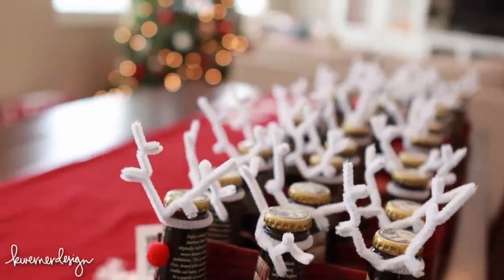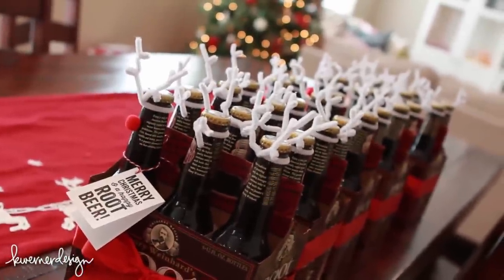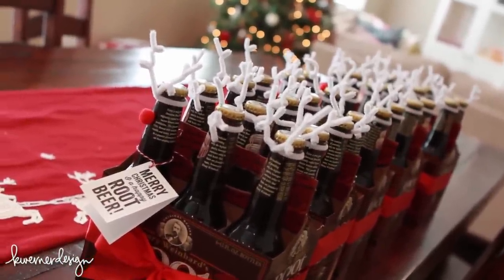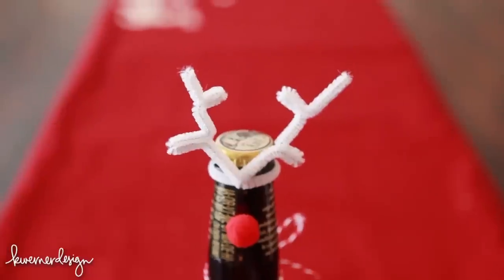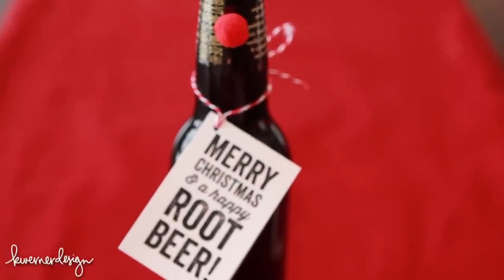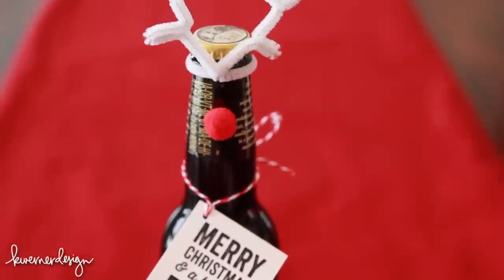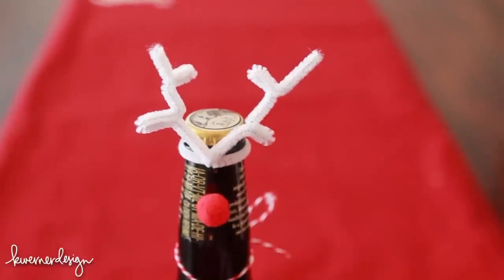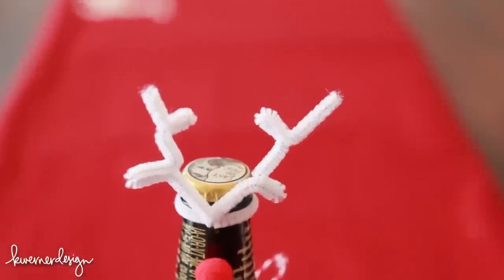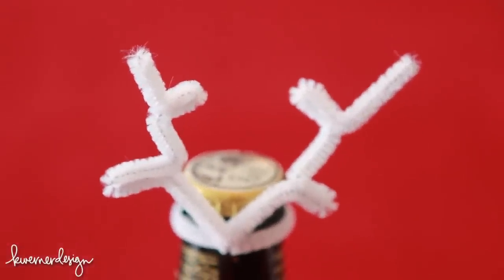I saw this idea on Pinterest, a couple different places, so I'm not entirely sure where the idea originated, but I thought it was so cute and adorable. It's a little six pack of root beer bottles with a tag on the package that says Merry Christmas and a Happy Root Beer. Then you decorate the root beer bottles to look like reindeer, and one of them is Rudolph. I thought it was super cute, so I'm going to show you how I created the reindeer root beer bottles and let's get started.